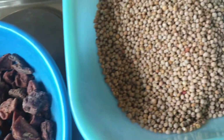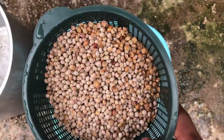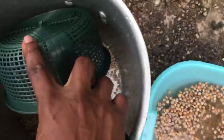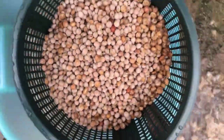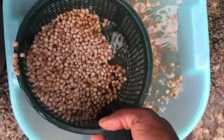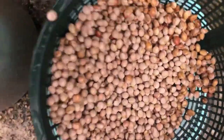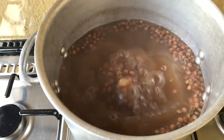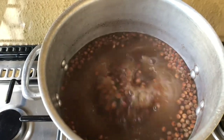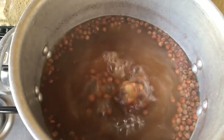The first thing to do is to wash your fulfill thoroughly in order to remove all the dust resting on it. Here I've washed it the first time, and this is the second time I'm rinsing it. Now I'm putting it into the pot I'll be cooking it with. After rinsing, I'll pour a maximum amount of water that will allow it to cook. I'll show you guys when it's done.